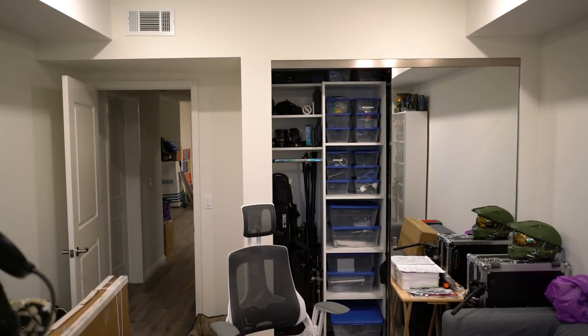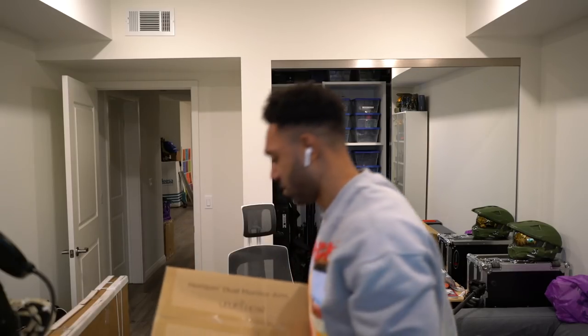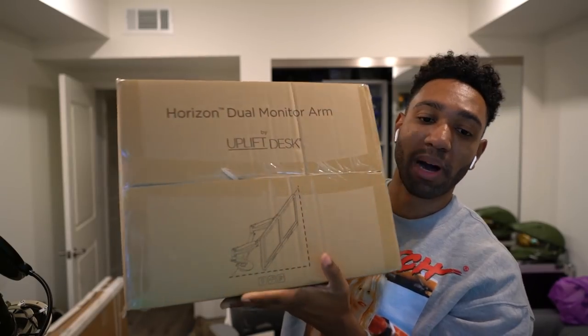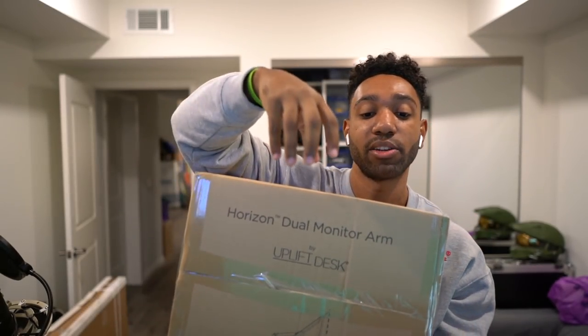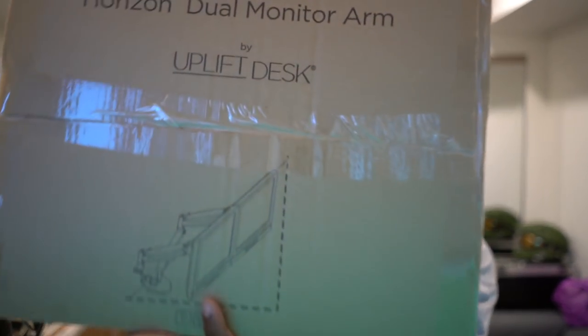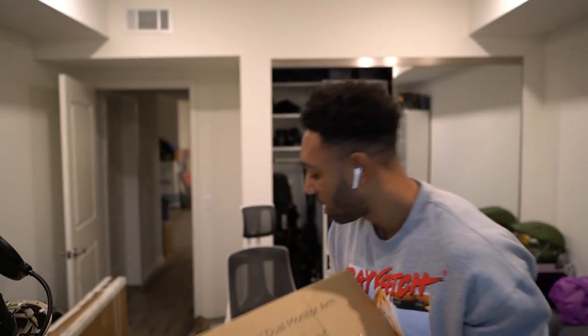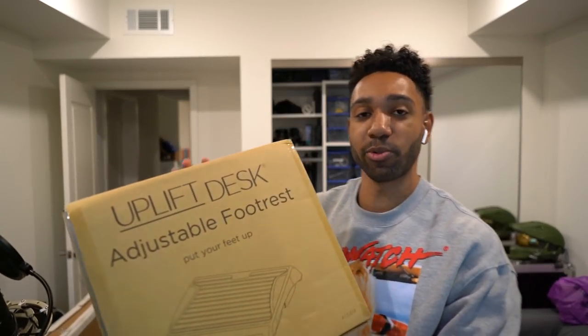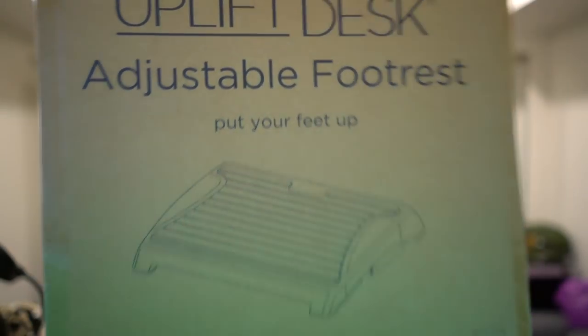I don't think it would, but you're just a little scared to have your thing suspended in air. But hey, I believe in it. And then they hooked your boy up with the Horizon dual monitor arm, so it's going to be a monitor arm that's going to have two of my monitors clamped on the back of my desk going side to side. And the last piece is this adjustable footrest — keep your feet up. So nice of them. Thank you Uplift, I appreciate you guys.